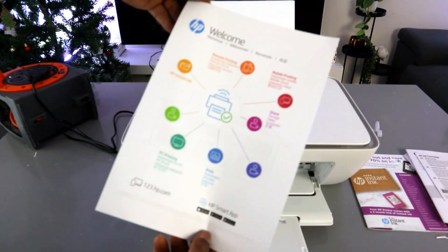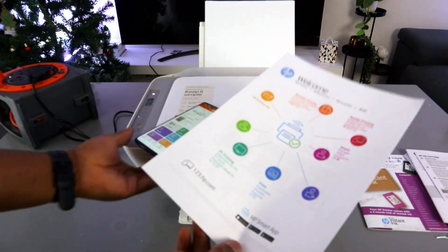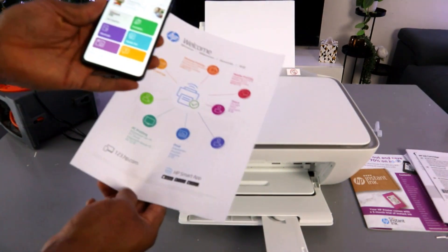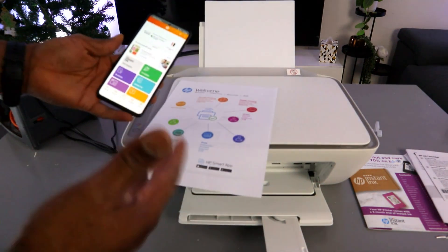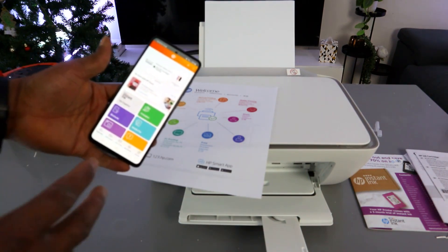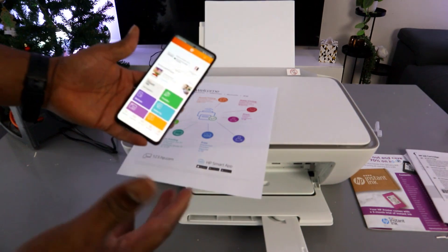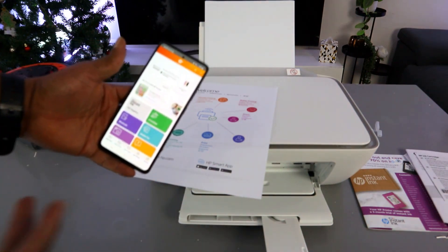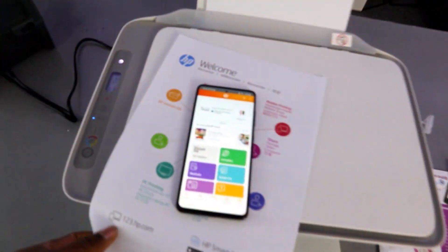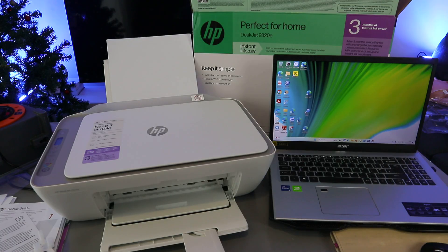That is how to set this printer up. In terms of HP Instant Ink, I chose pay-as-you-go — when the ink finishes I buy another cartridge. If you want an ink subscription you can select it, but it is not compulsory. That is how to set this printer up to a Wi-Fi network with your mobile phone.